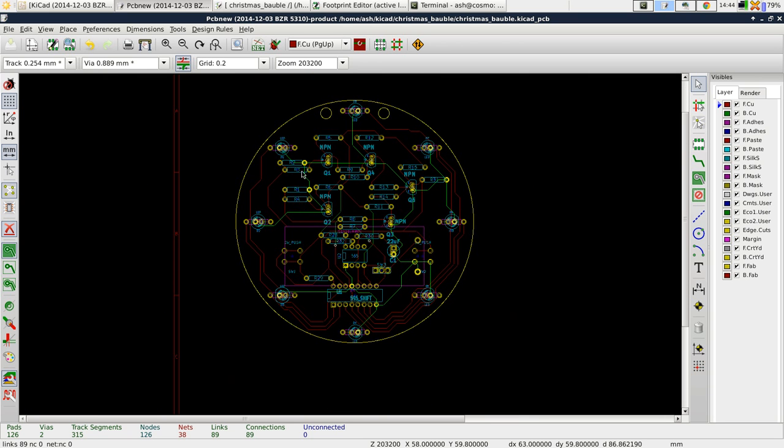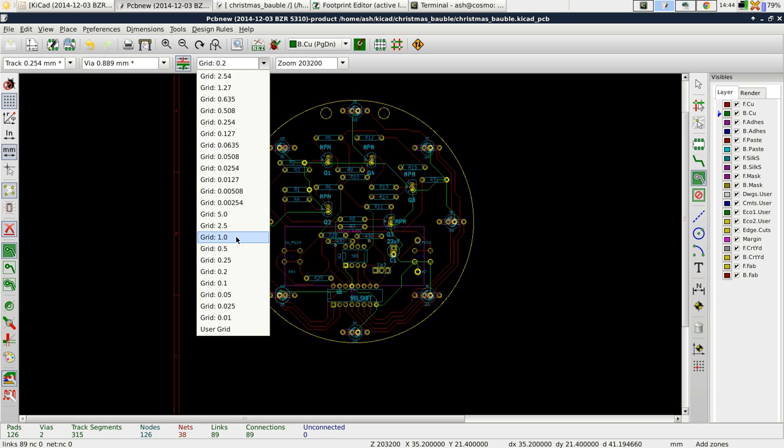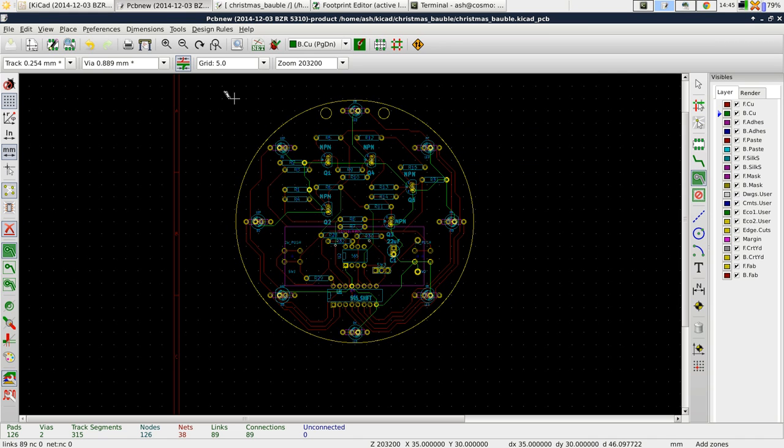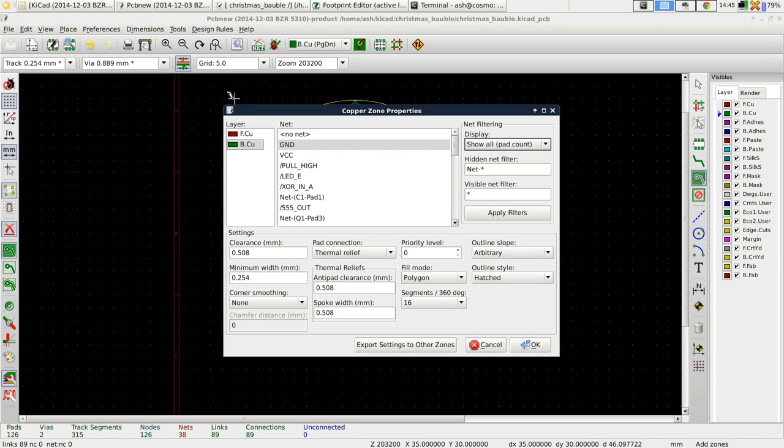This will be a bit clearer when we do it for the ground plane, so let me do that now. What you want to do is select this tool — 'Add Filled Zones' — and then we need to select the layer on which this is done. We're going to do it on the back copper layer. Because we've got this weird circular thing, I'm just going to put a grid on that I can work with, then left-click. After I've selected that tool, it brings up the 'Copper Zone Properties' dialogue. Here we set the back copper layer, and we want it connected to the ground net. You can actually choose any net that's in your schematic.